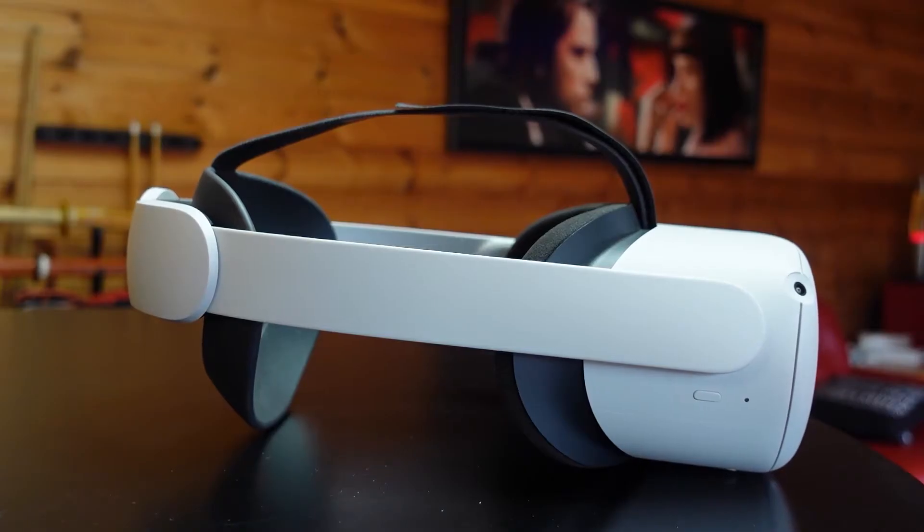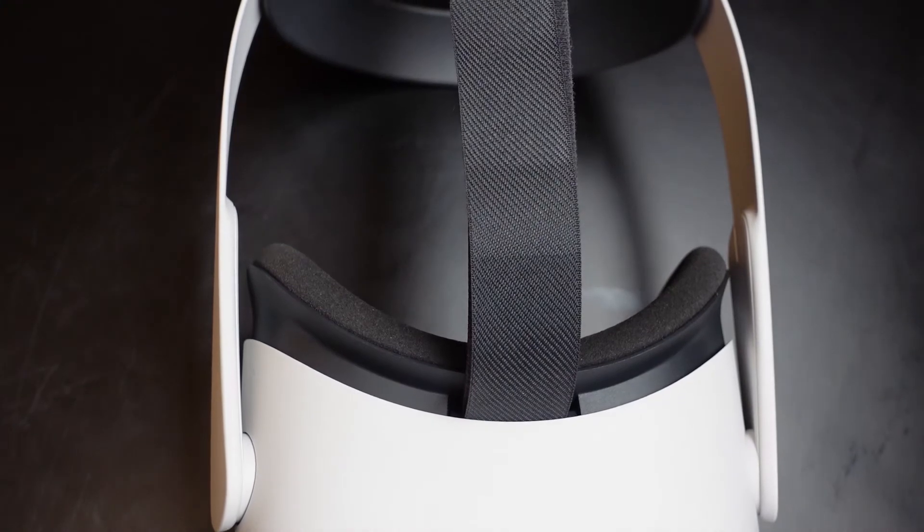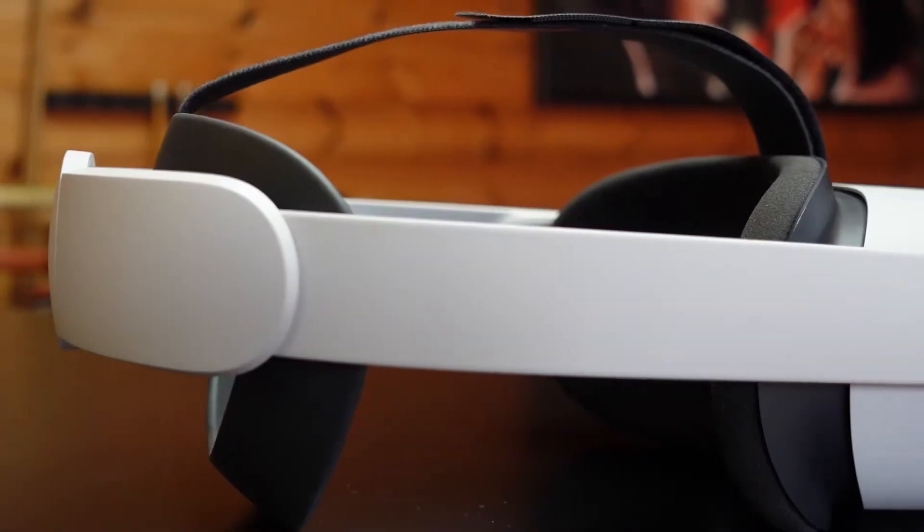The first upgrade I made to the Quest 2 was the head strap. I bought the elite strap and initially I loved it, but sure enough after four months it fractured on one of the connectors that joins to the headset. I've tried several alternative head straps since, but this upgraded Kiwi Design head strap is by far the best so far. A quick shout out to Kiwi Design for sending me this.